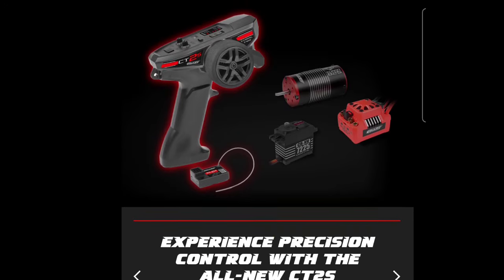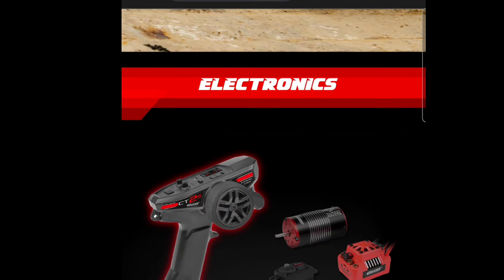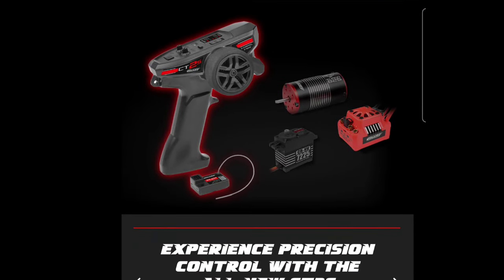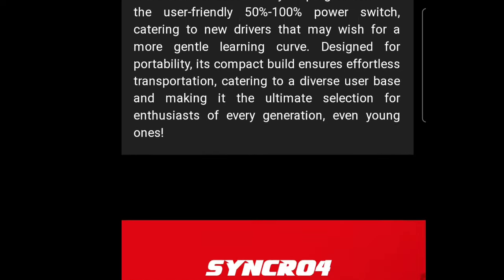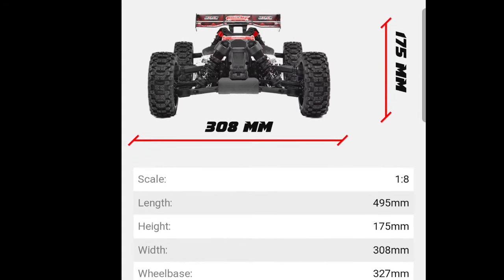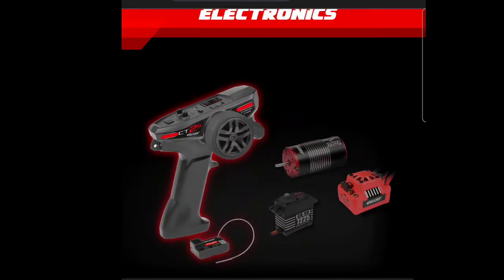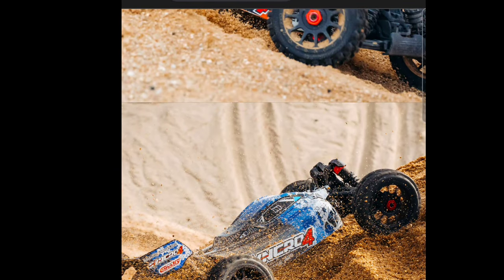I'll put a link below in the description so you guys can check this out. It's pretty interesting that they're releasing this — I'm believing it's probably going to be 429 US, since it was 399 in Europe. On the electronics: it's a 2100 KV motor with what I believe is a 120 amp speed controller, so you shouldn't have any problems running this on 4S at all. It ought to be pretty good at the local track. Put down what you think about this in the comments, and as always, like, subscribe, and stay tuned for the next video — appreciate you guys watching.